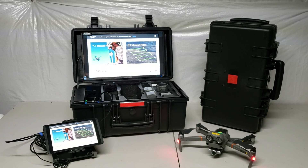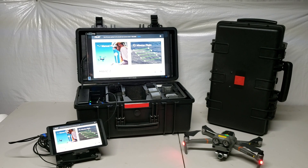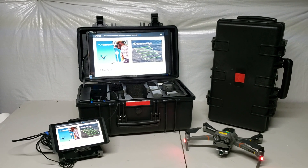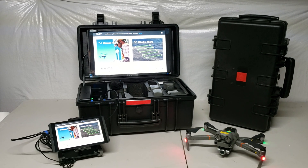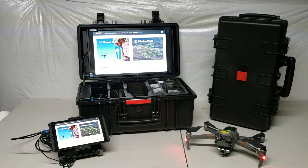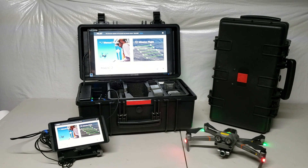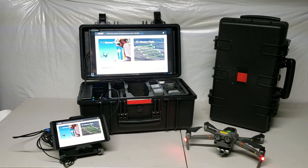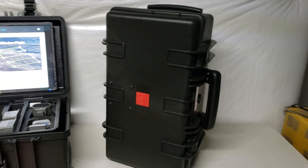Welcome to this quick demonstration of the new Firehouse Technology FPV Ground Control Station. This particular product is designed for commercial operators and public safety that are in need of a simple second screen solution that allows you to quickly and easily connect up and display your aircraft's flight screen on the large 20-inch 1080p monitor. The unit itself comes in a hard case that is a wheeled case,